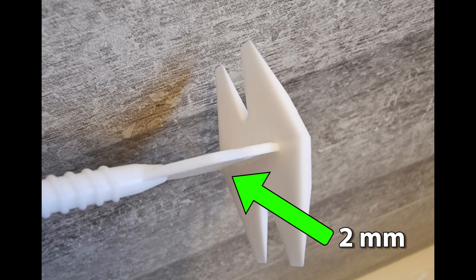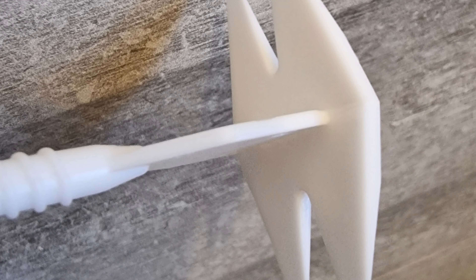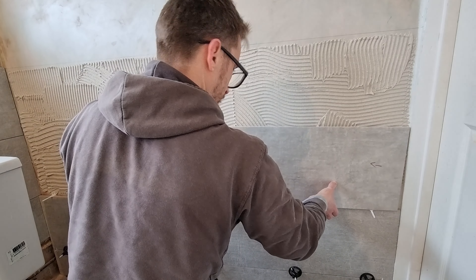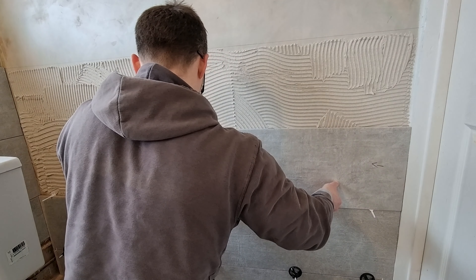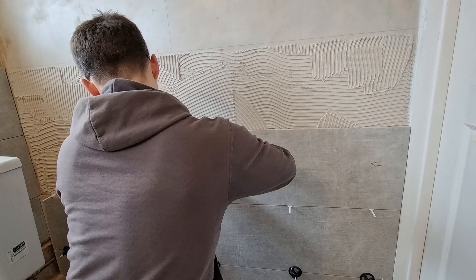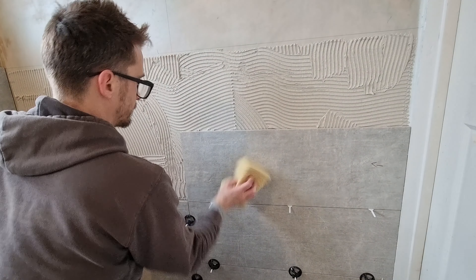This one here is a two millimetre joint. You can get them in three millimetres but personal preference — the smaller the joint the better. As this is a large tile I've spread six millimetres on the wall and spread 10 millimetres on the back of the tile. This is to make sure we get a good connection because of the bow in the tile, and will make sure we get our 90% coverage.